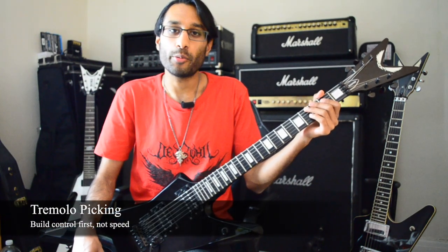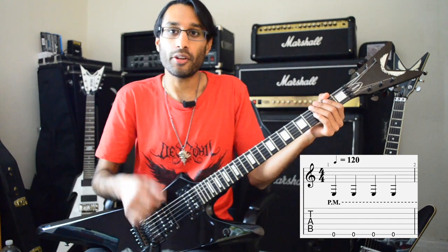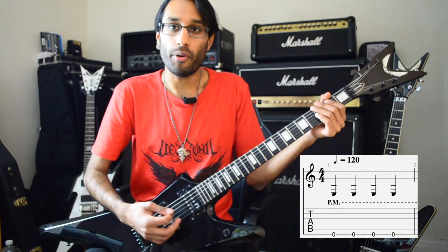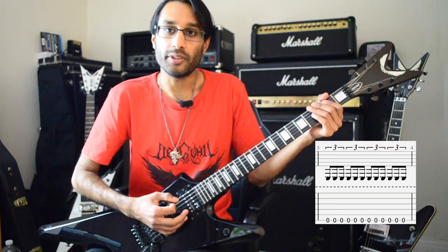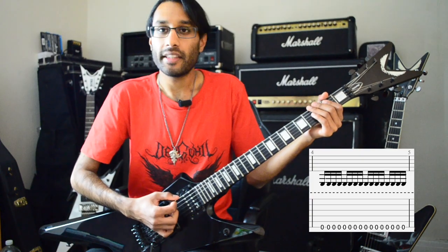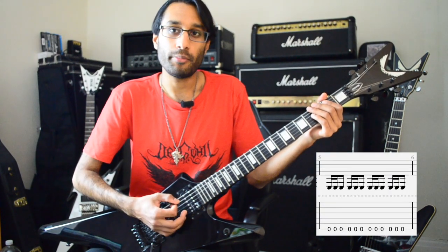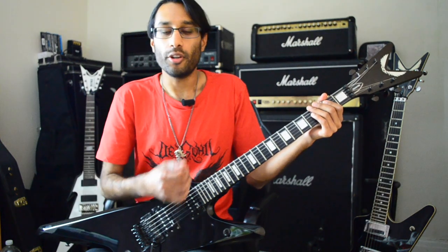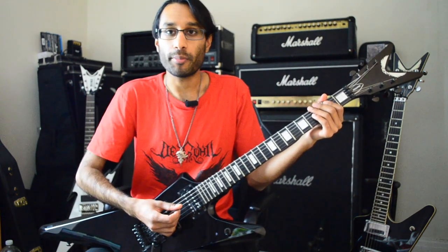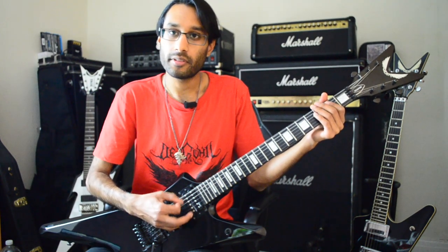Of course, it can't be a black metal lesson without tremolo picking. Before you start, it's good to know the subdivisions and different rhythmic patterns. Here are 4 quarter notes — play those on every beat of the bar, and I like to practice with palm mutes. Then 8th notes, when you pick 8 times in a bar. Then triplets, where you pick 3 times in 1 beat. Then 16th notes, which is 4 times in 1 beat. Gallops also help: the Slayer gallop (reverse gallop) and the Iron Maiden gallop (regular gallop). Practice all of those rhythms with a metronome. When you get comfortable with 16th notes, use the same technique, lift off the palm mute, and there's your tremolo picking.